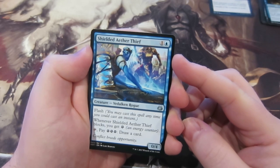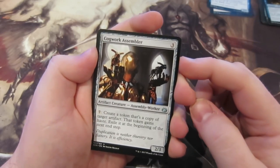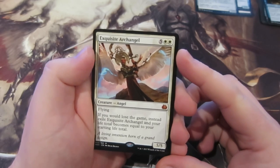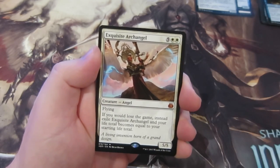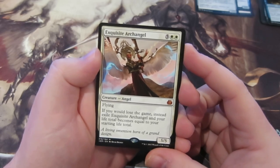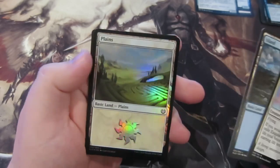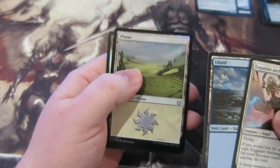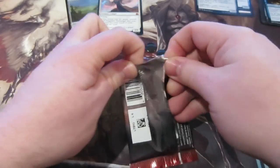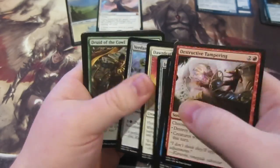Next is Shielded Aether Thief — two mana, four flash — when it blocks you get an energy, and for three energy draw a card. Then we get Cogwork Assembler, and our first rare is actually a mythic: Exquisite Archangel. This is my first one opened — if you would lose the game instead exile this angel and your life total becomes what it was at the start of the game. We also get a foil planeswalker land, which isn't quite the card we were looking for but it's a little value. Starting with a mythic is very nice.